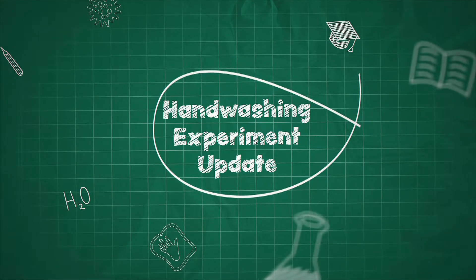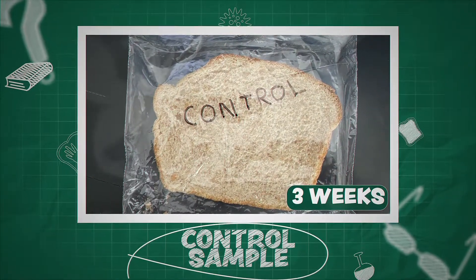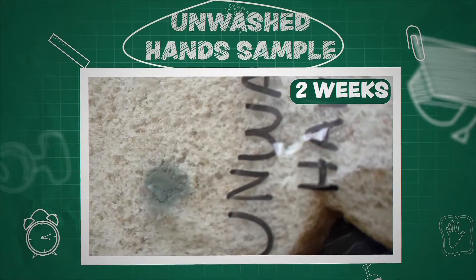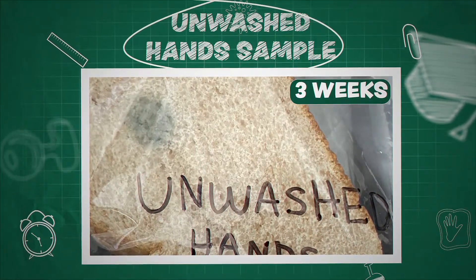As promised, we did the hand-washing experiment too, and our results were surprising. First up is our control sample, which shows no sign of mold growth after three weeks. Our unwashed hand sample did start to show some mold after the second week, and it has spread a little further going into our third week.